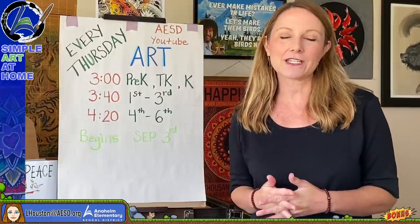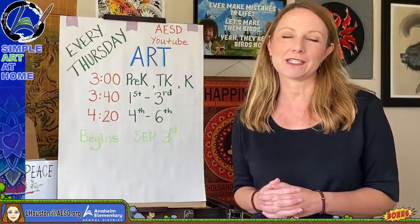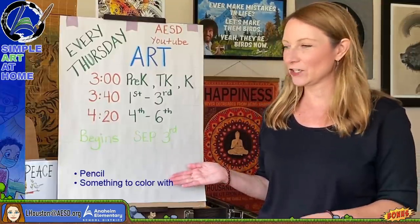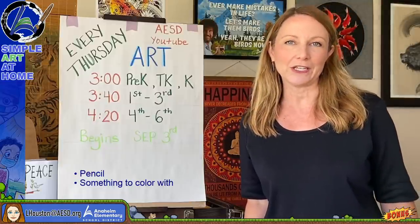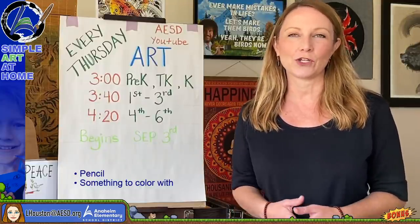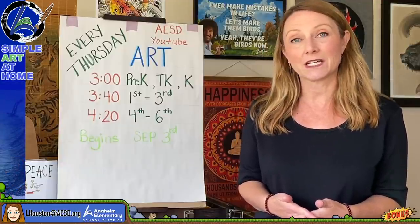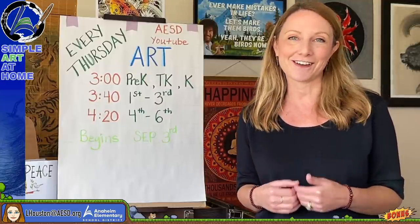Today's art lesson is a very special mask art contest hosted by the Anaheim Public Utilities Department. The supplies you'll need are listed on the screen — you'll need a pencil and something to color with. You can pause this video at any time to get what you need. The hardest part about this project is coming up with the idea, because you can't copy exactly what I show you since it's an art contest.